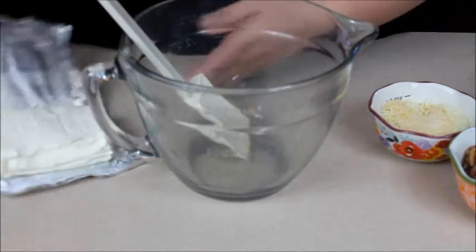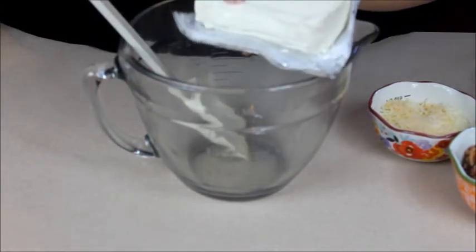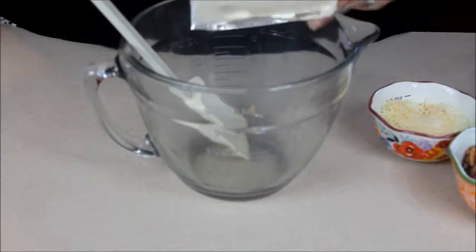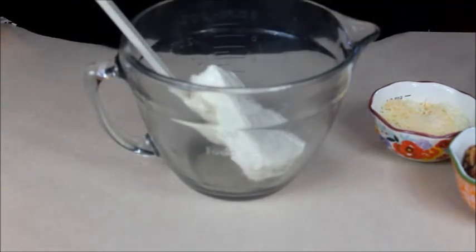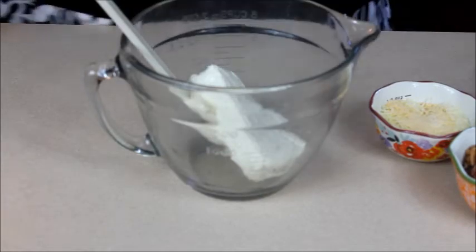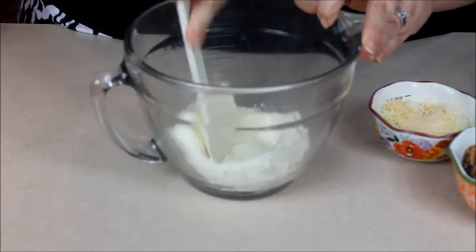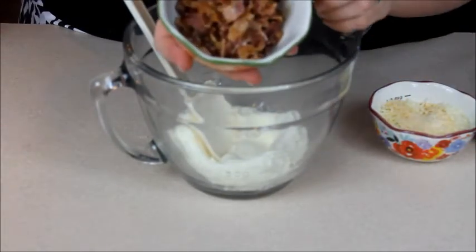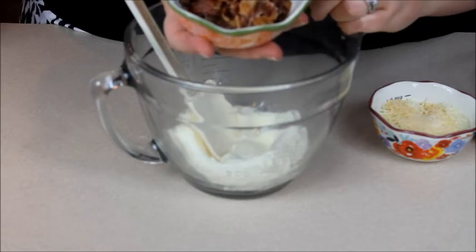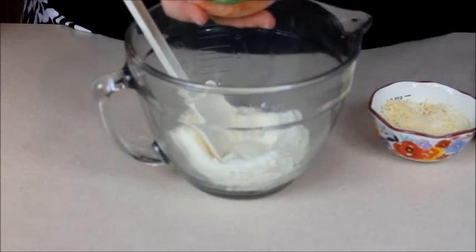We're going to start with eight ounces of softened cream cheese — you want it soft enough that when you push on it, it indents. I just set mine out at room temperature in the morning and by dinner time it's ready to go. Then I'm going to add a half a cup of chopped bacon. What I do is cook extra for breakfast, reserve some of it, and chop it.